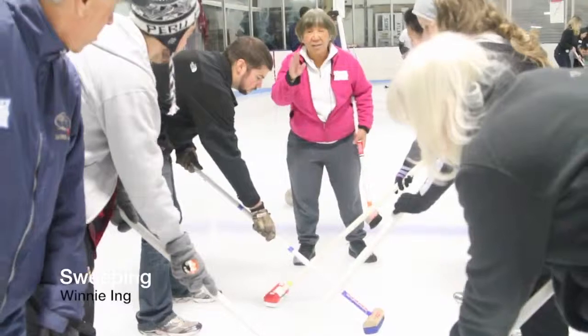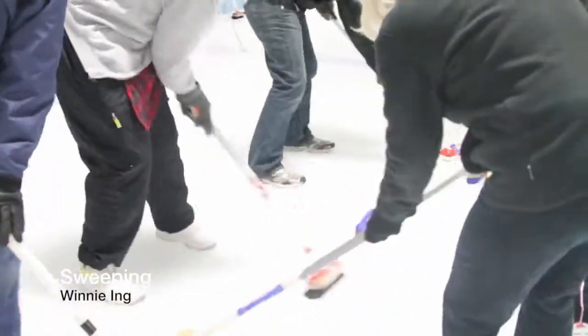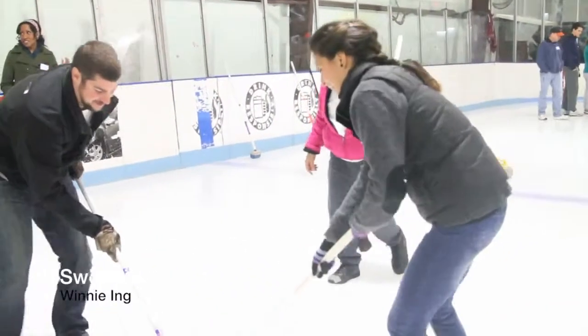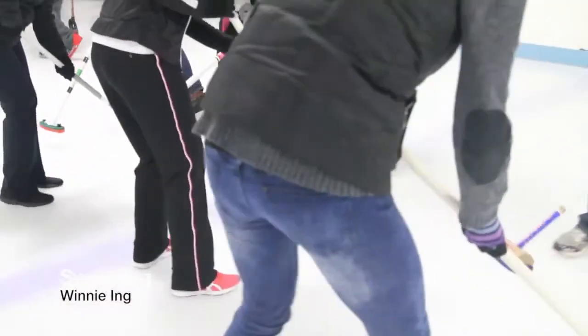Let's try that. I'll tell you to sweep — don't forget to shuffle. Ready: sweep, sweep, stop, stop. Forgot to shuffle. Sweep, sweep harder, sweep, stop.